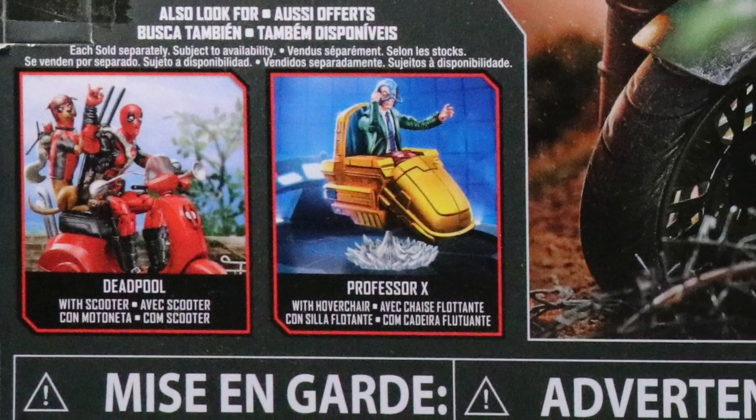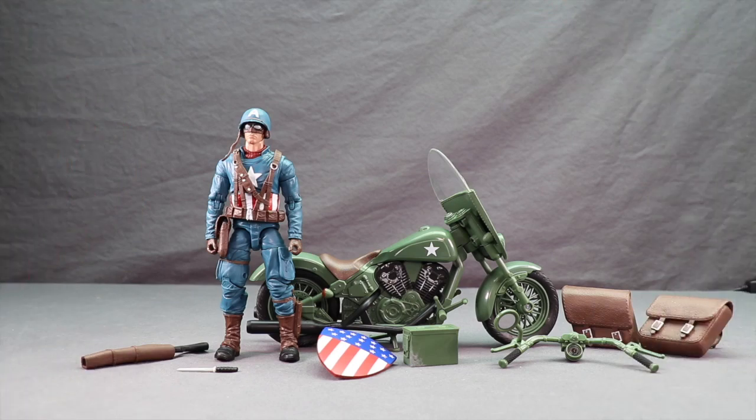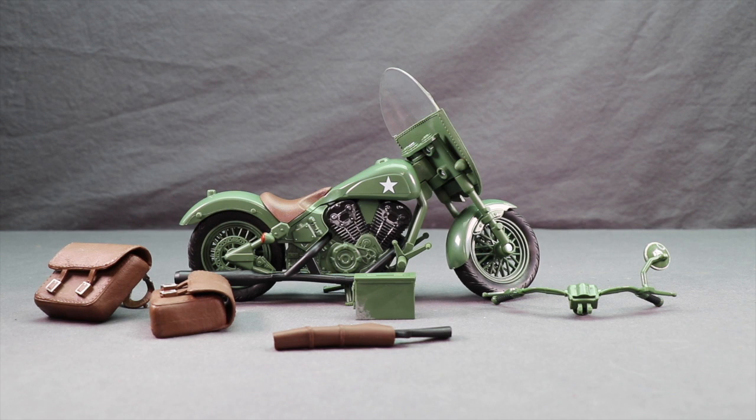Let's get this open and take a look at what's inside. Here's a look at the set outside of the packaging along with the other contents. We'll start off taking a look at the motorcycle, which is based on a World War II motorcycle. There is some minor assembly required, like we've seen with the previous deluxe vehicles that Hasbro has released in the line.